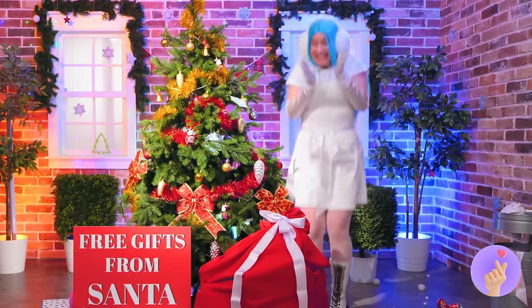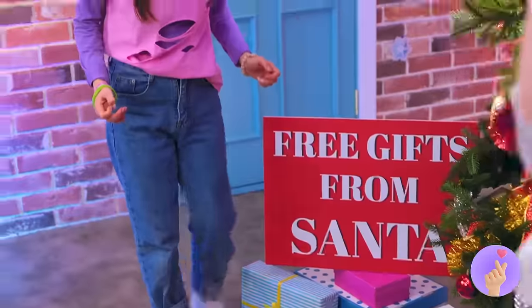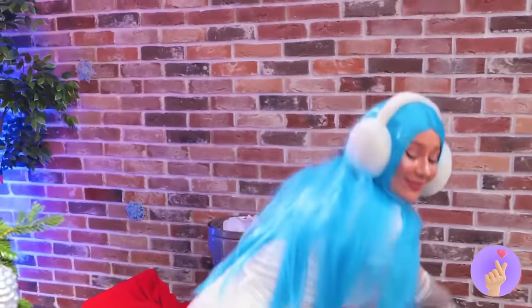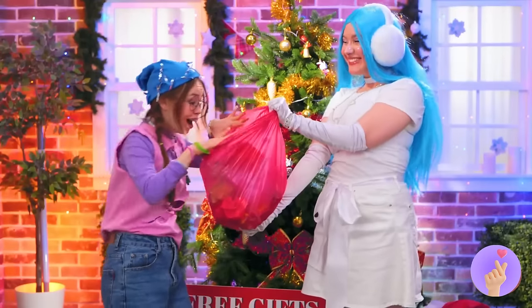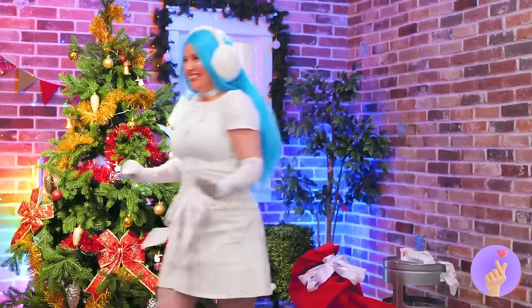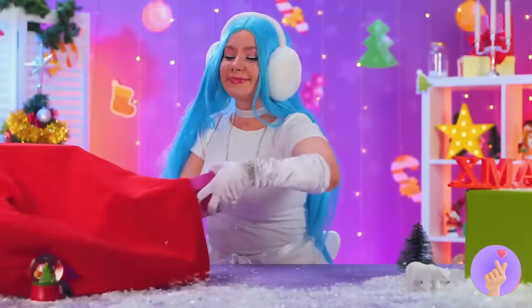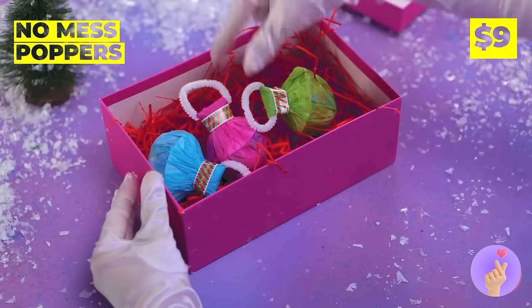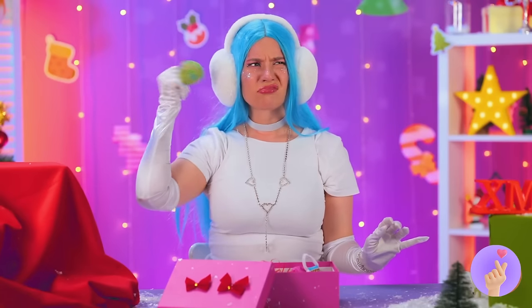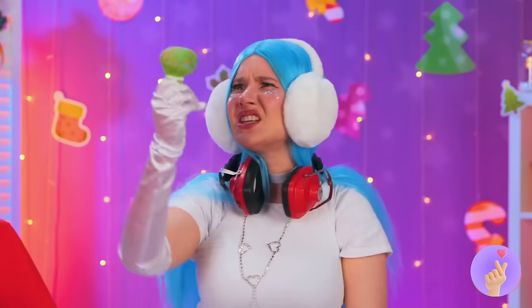Wow, Santa left gifts for everyone! It didn't say one per person, but Christmas is for sharing. Uh-oh, I think she's up to something — well, at least you've got a new hat. I'm getting Scrooge vibes from her. What's in the box? No mess poppers! Still, play it safe with some earmuffs and blast away!